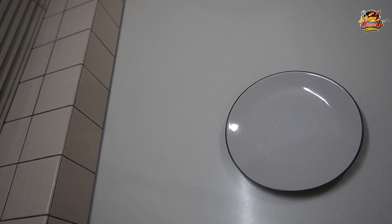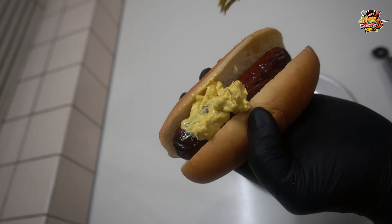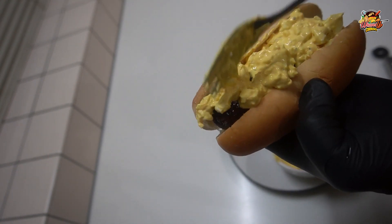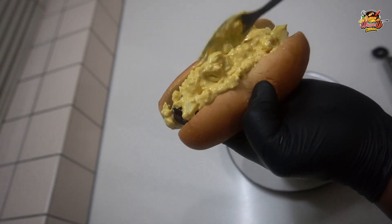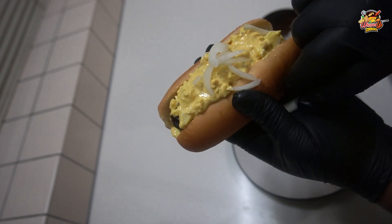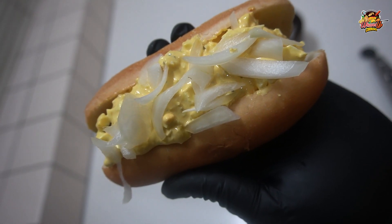First up is going to be that funky dog — we got our sausage in there, and then we are going to take that egg mixture and put it on top. Bam bam, and add some onion on there. And that's a funky dog.